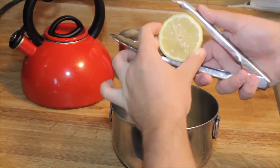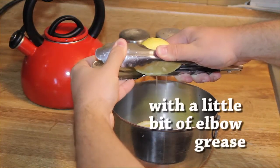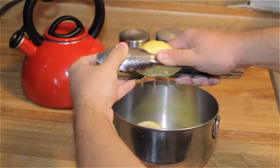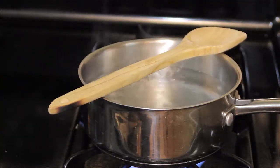When juicing a lemon, use a pair of sturdy tongs to help get all the juice out of the lemon. Place a wooden spoon over a boiling pot of water to prevent water from boiling over.